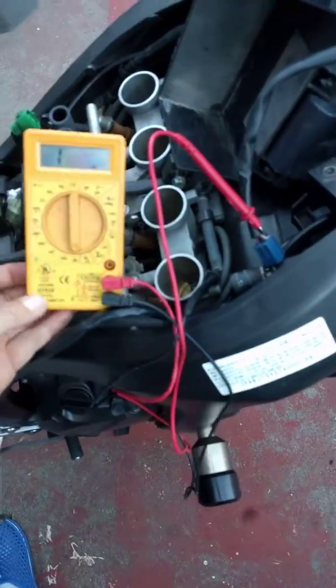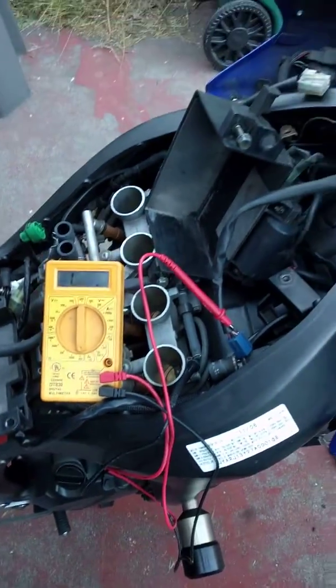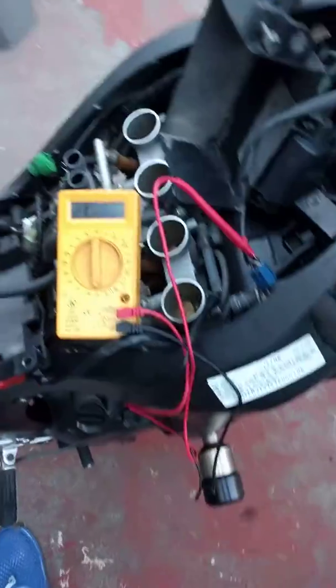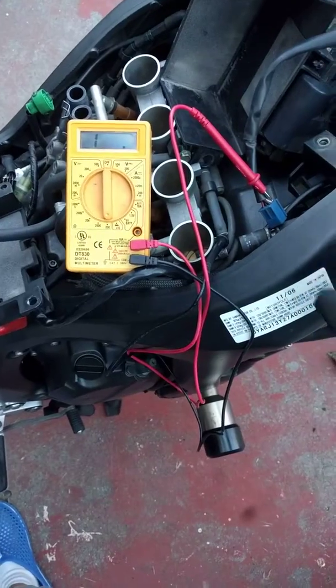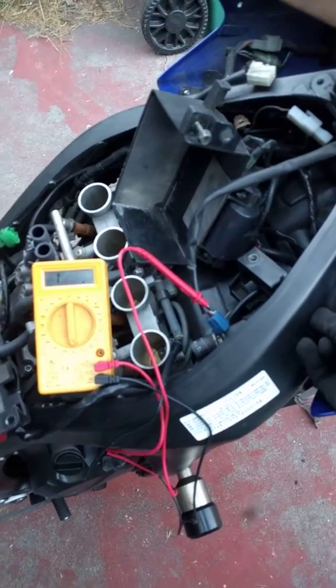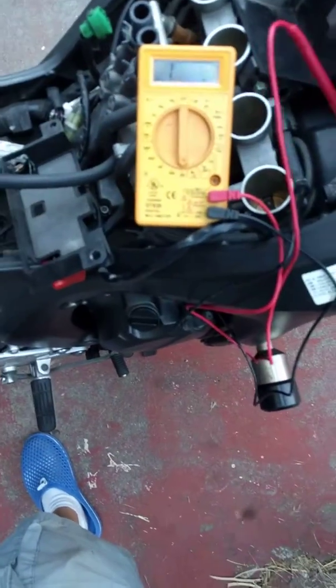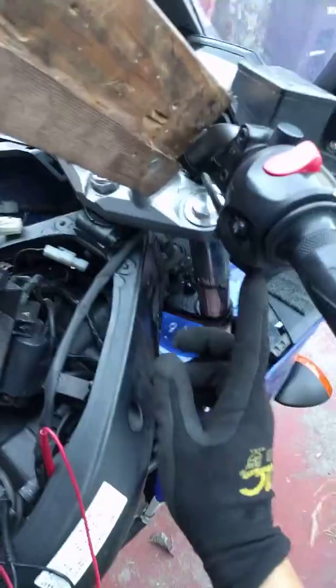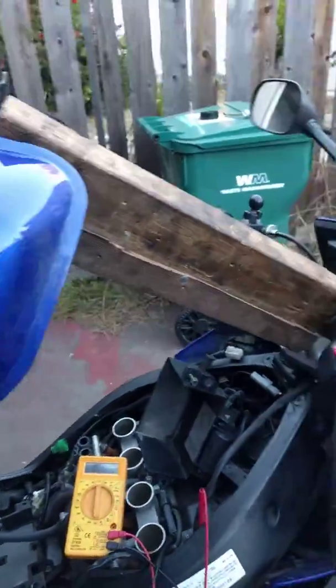I've got the battery removed, battery tray removed after I removed the airbox. There's a little bracket held to the frame here with two bolts that hold the harness that goes through the frame to your kill switch, and I've got some wood holding the tank up.